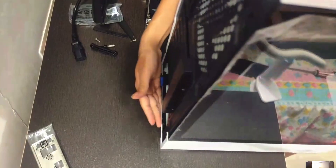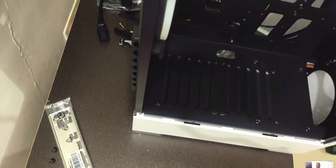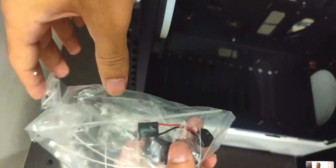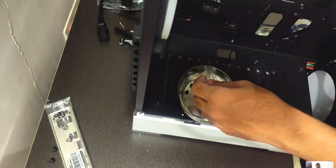Here's the case we're using — a really cool looking one. To get started, take both side panels off. There should be a little bag with all the screws included with the case. Grab a magnetic tray or something similar to organize your screws.